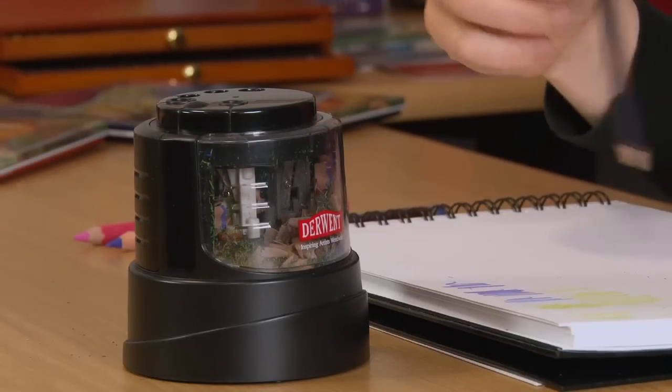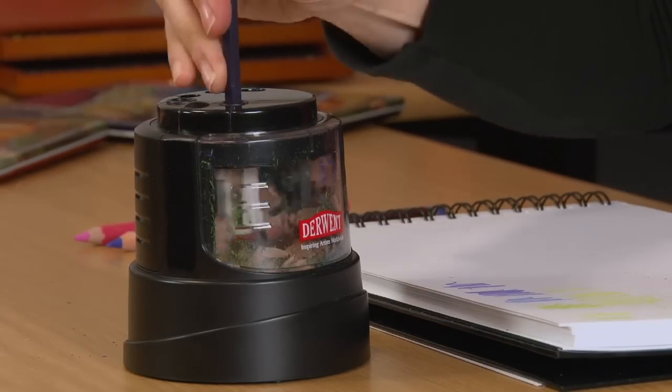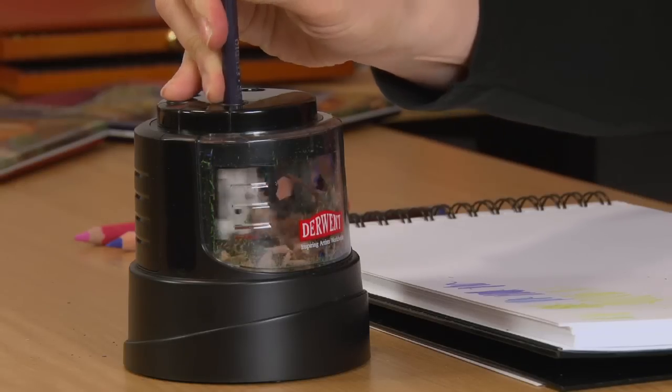First of all, I'll show you the smaller sharpener hole. This time I'm going to sharpen a studio pencil. There we go, nice and sharp.